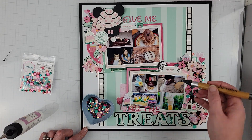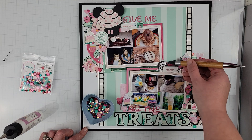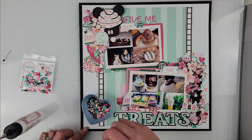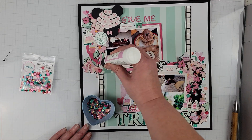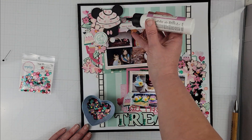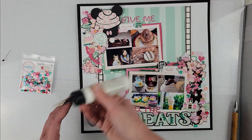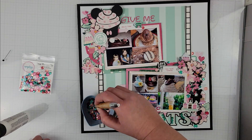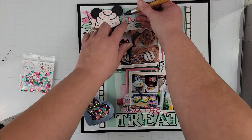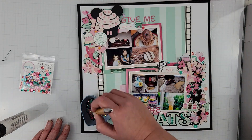I actually like these sequins better than enamel dots because they add a nice little sparkle — when the light hits them you can see those beautiful sequins just shimmering on the page. I thought they definitely work for a Disney page for sure. I love the colors in this mix; I'm a huge fan of the greens and pinks in this collection, so I love the sequin mix.